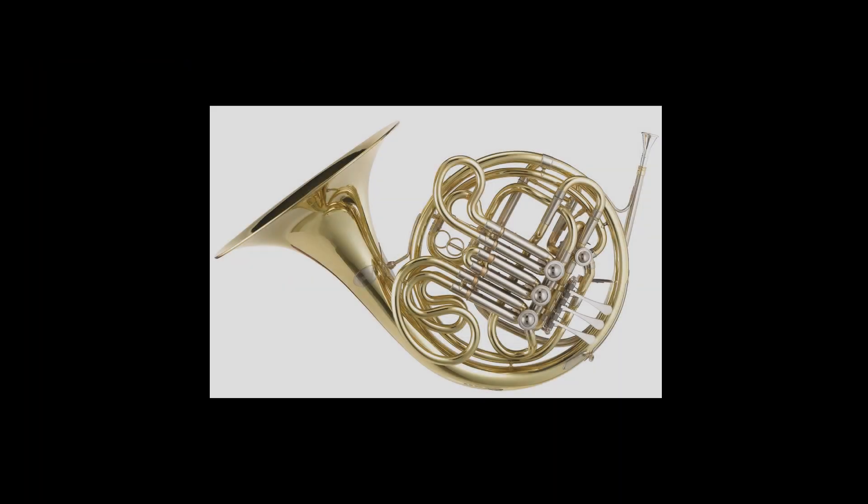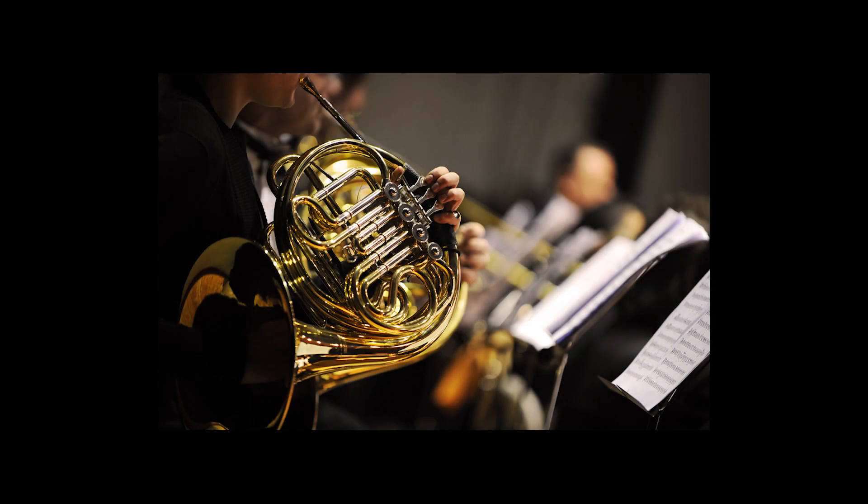Today we start the brass portion of the instrument series with my personal favorite, the French horn. The French horn is a powerful, versatile, warm, triumphant instrument that has the capability to pronounce melodies in a truly extraordinary way.